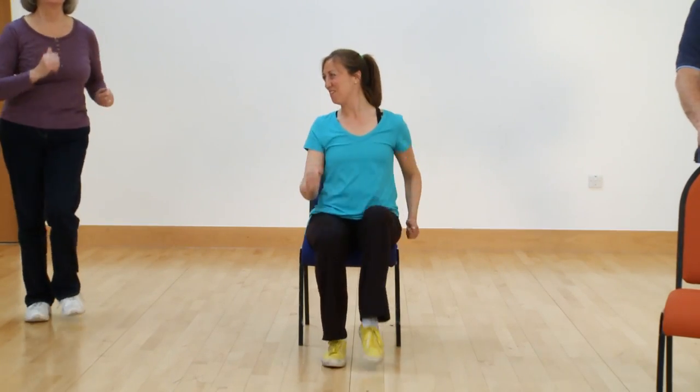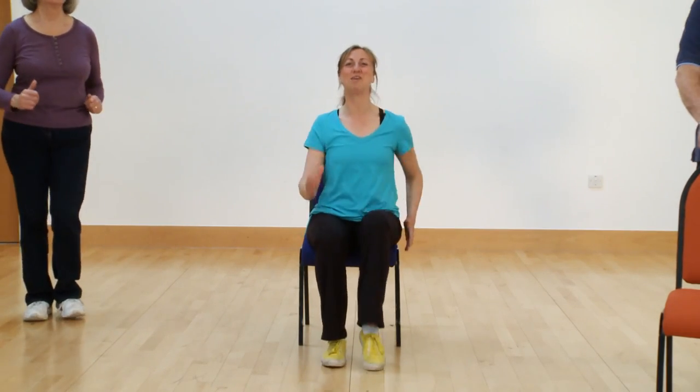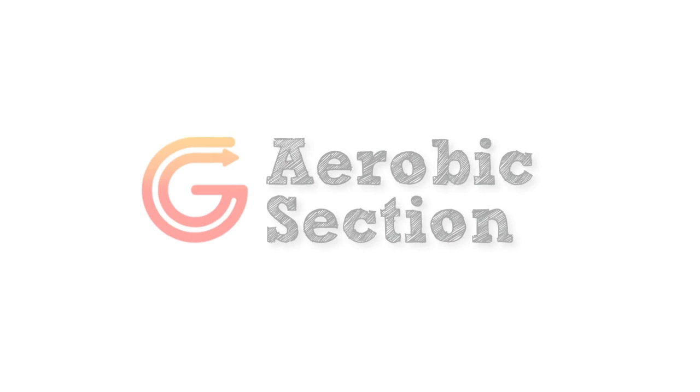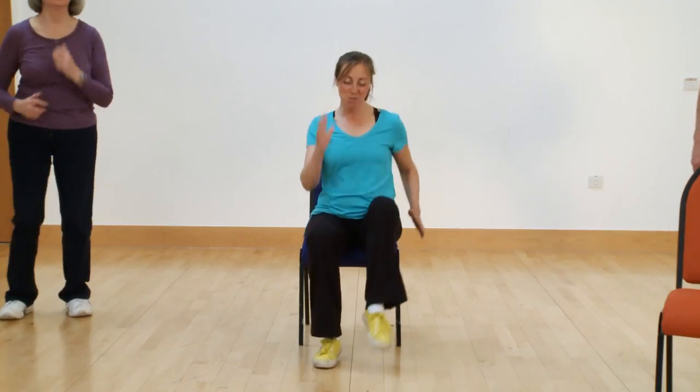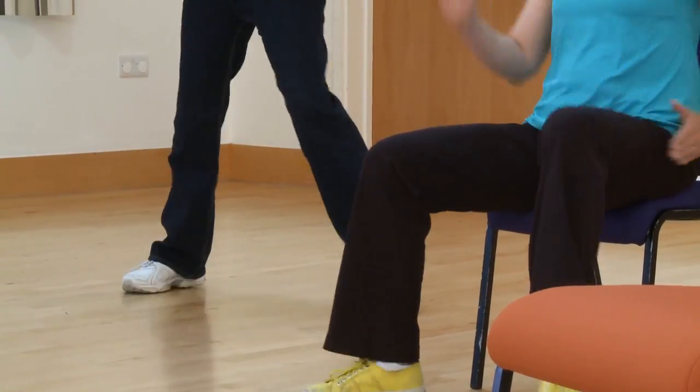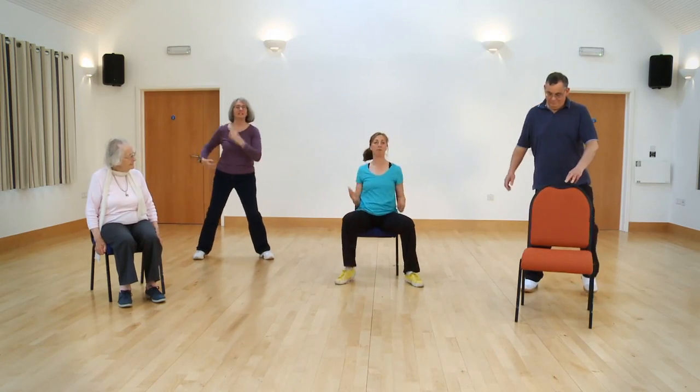We're going to start working a little bit harder. Keep going with your march if you can, using the arms if you can. Work at your own level during this section — really important. Try and breathe more heavily than usual. Take your feet a bit wider, so do me a wide march. Do me eight more — eight, seven. Move into a squat with a tap and a clap, here we go.